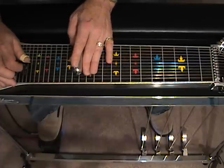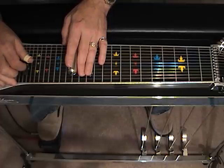From here we're going to dampen, slide up to 14, still with just our two finger picks. We're going to strike 4 and 5.